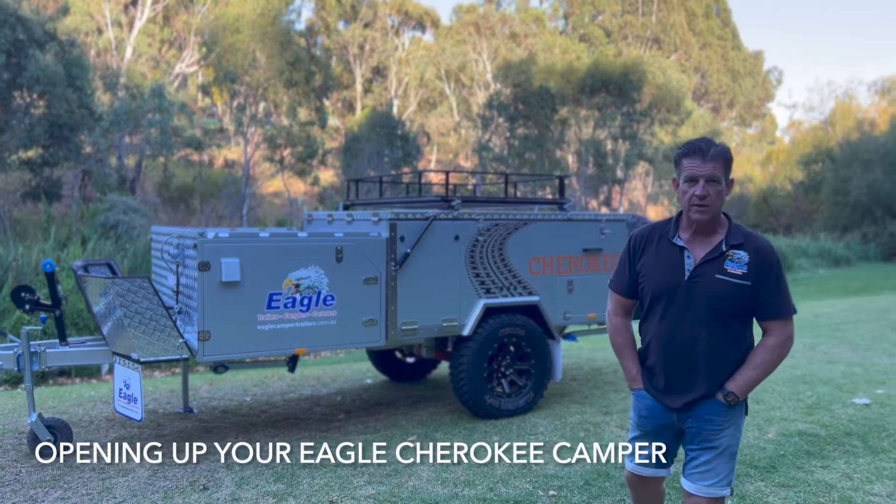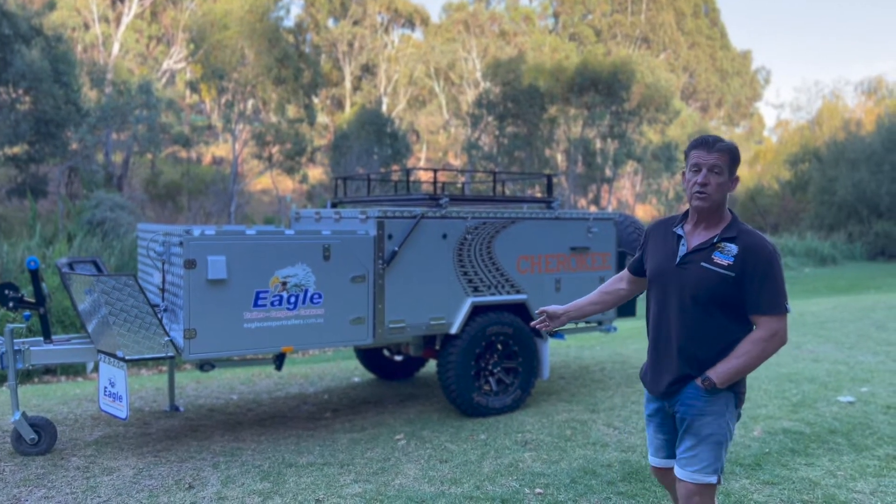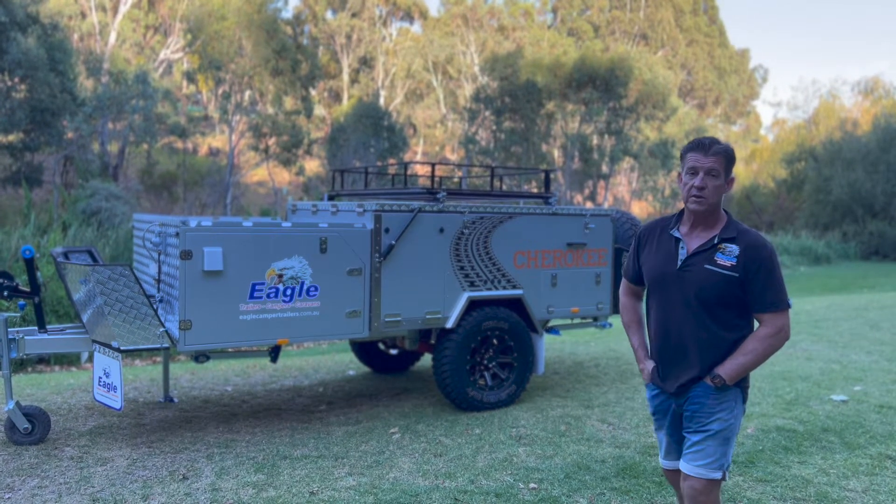Hi everyone, my name is Darren, I'm from Eagle Trailers and Campers, and today I've got the 2022 Cherokee with me. We're going to show you how to do some setup on this.